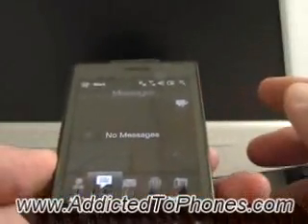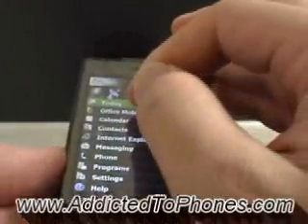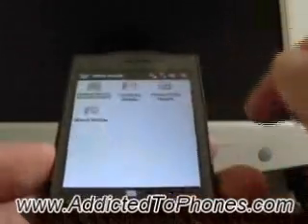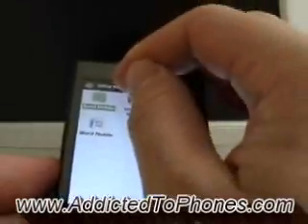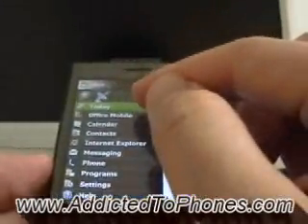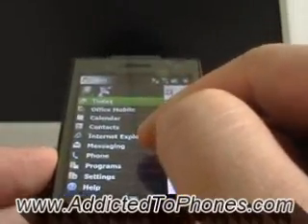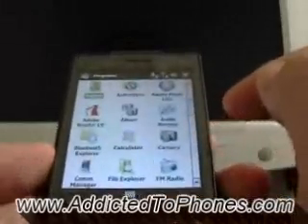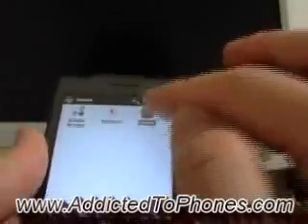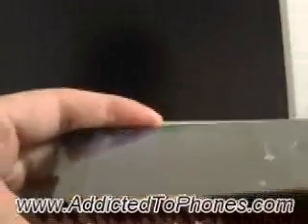This is a Windows Mobile-based phone running Windows Mobile 6.1, so you get a lot of Windows programs like Cell, Mobile OneNote, Mobile PowerPoint, and Mobile Word. Under Start we have Today, Office Mobile, Calendar, Contacts, Internet Explorer, Messaging, Phone, Programs, Settings, and Help. There's also one game called Teeter, which is pretty fun and uses the phone's accelerometer.